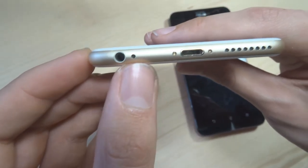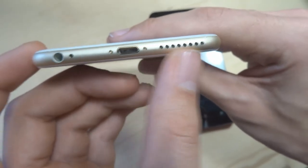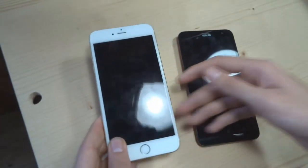En bas, vous avez une prise jack standard 3,5 mm, le micro du téléphone, la prise Lightning qui synchronise les données et recharge l'iPhone, et le haut-parleur — qui n'est pas un haut-parleur stéréo, mais qui est de bonne facture. Le gars, il pose du son tranquille.